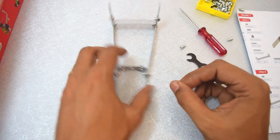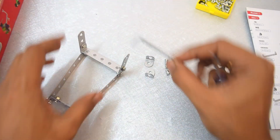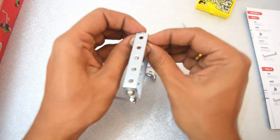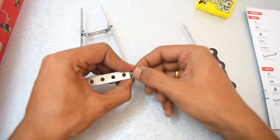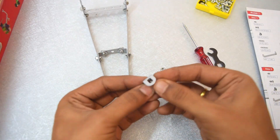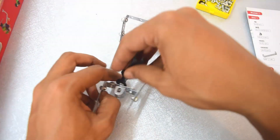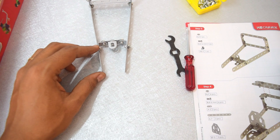Let's go ahead and start with step two. These are the required pieces for step two. Step two is complete; we are moving now to step three.